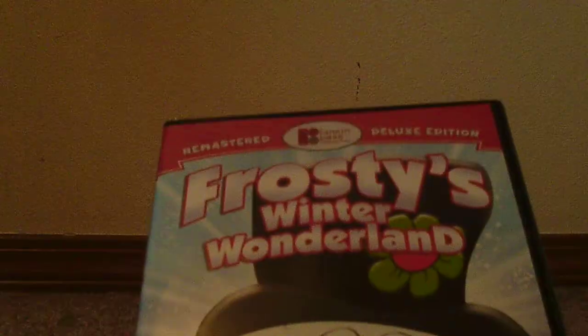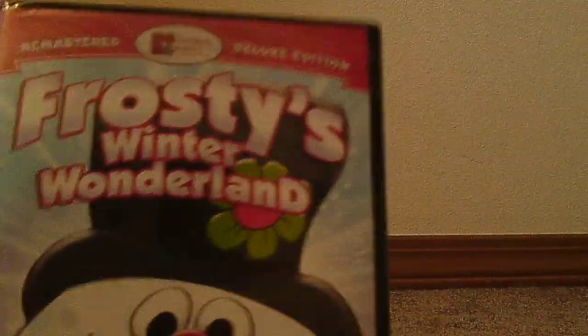Hi guys, Vasily here and today I'm unboxing Frosty's Winter Wonderland DVD. I got it — it retails for about $5 on Walmart's website.